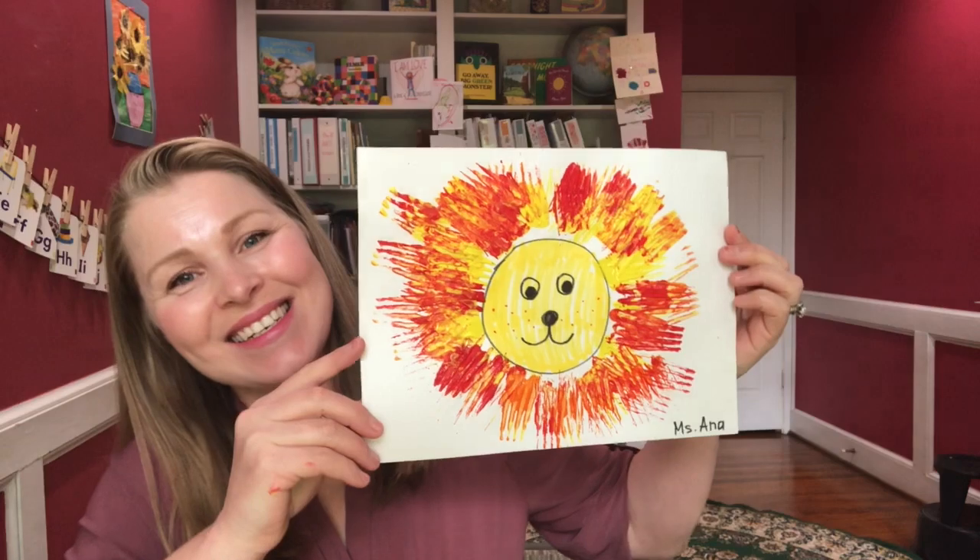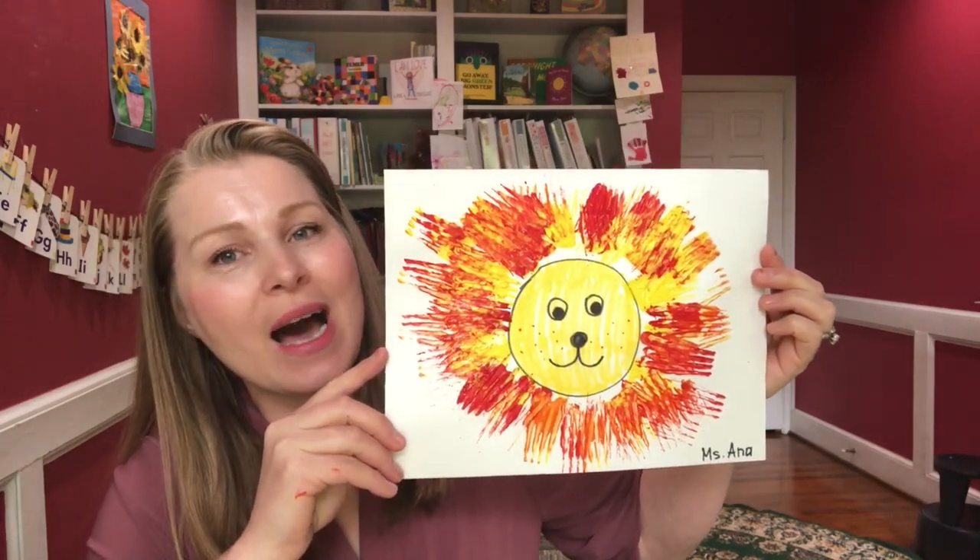Happy Tuesday everybody! Did any of you make the giraffe yesterday? If you did, share with me your picture. Today I would like for us to do a lion face. I did one, here it is, and I'm gonna show you how I did it.